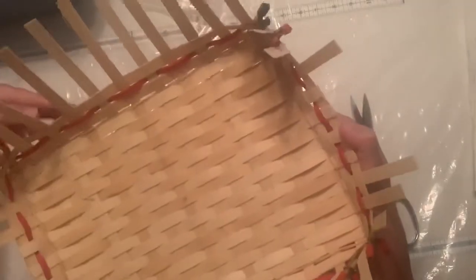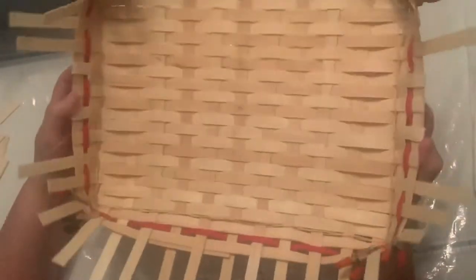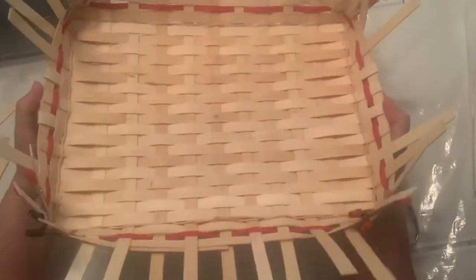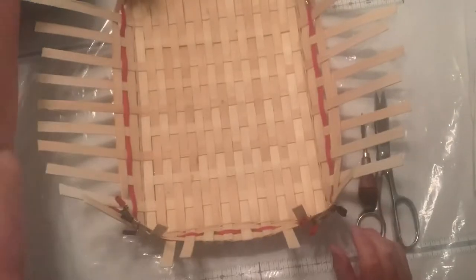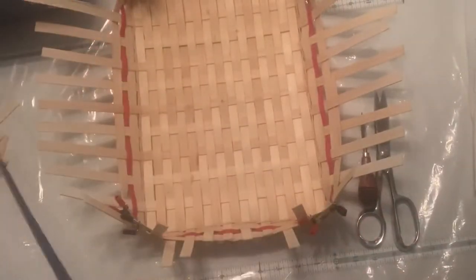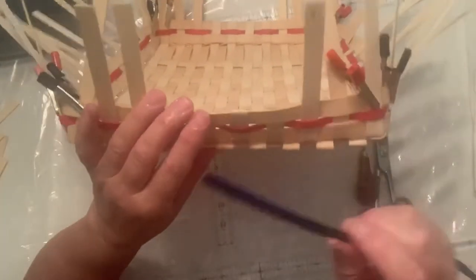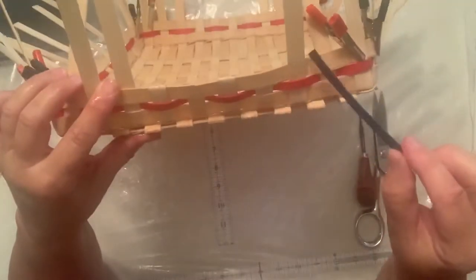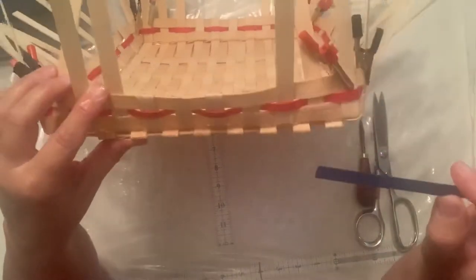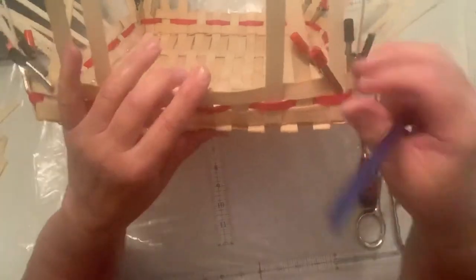With all the other rows you just start at one spot and weave the whole way around, and when you get to the end you do your start and stop. With this one it's slightly different because we have to keep that opening open. So what's going to happen here — my next thing to do is color — we can't go across. We have to start at one open end and go around the basket to the other open end, and then do the other side. So it's got to be a little bit different.